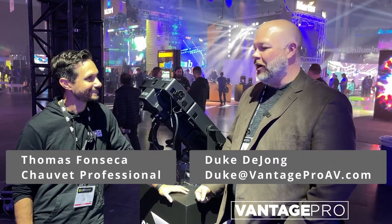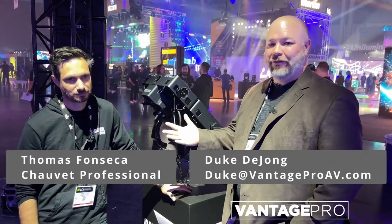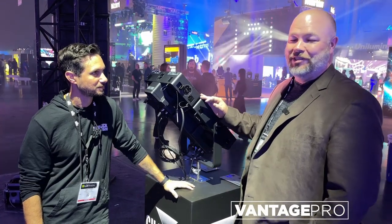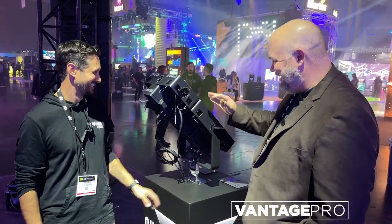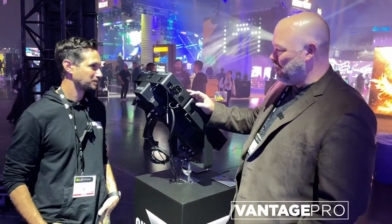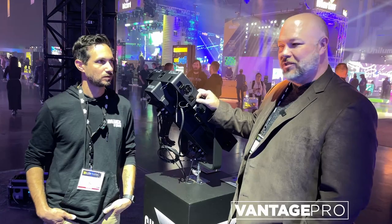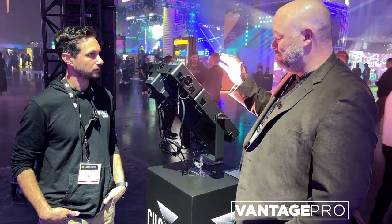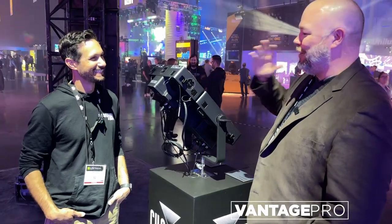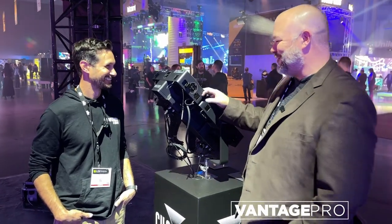Hey everybody, Duke from Vantage Pro here with our good friend Thomas from Chauvet Professional. We're standing behind this light because if we stand in front of it, we won't be able to see — you won't either. These are bright; I'm just catching it out of the corner of my eye.